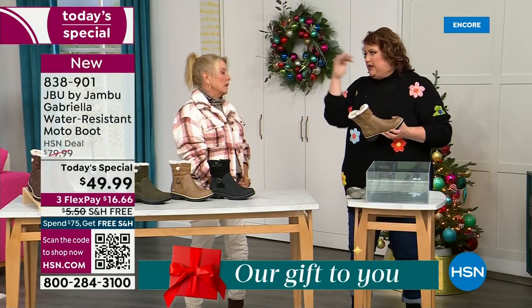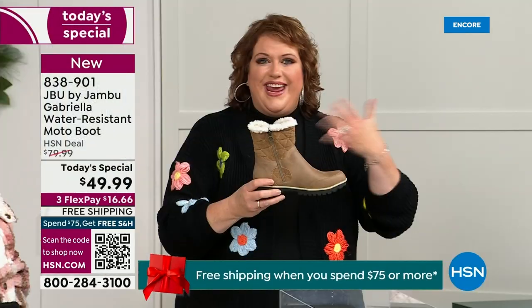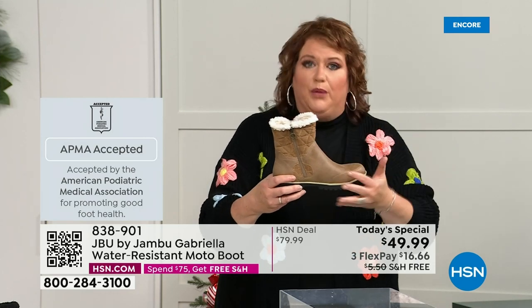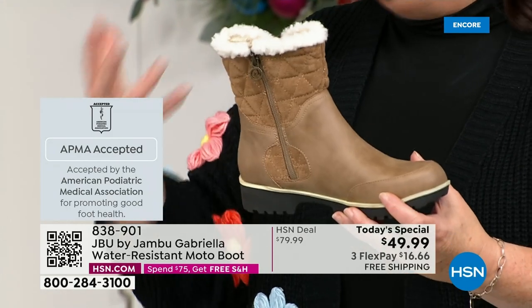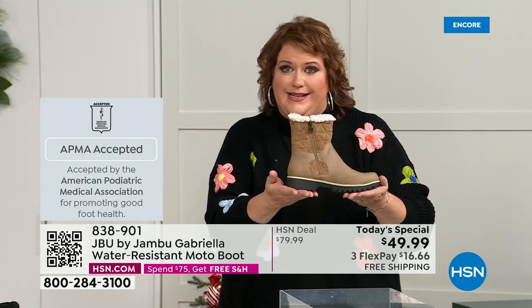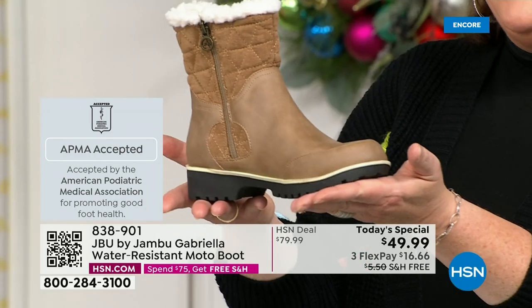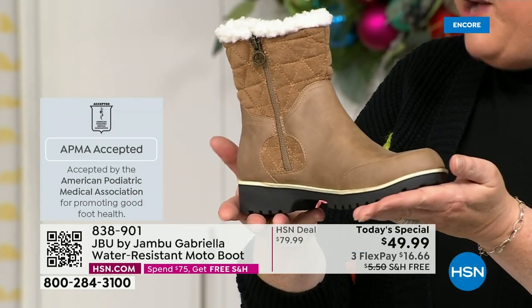Let's talk about APMA because that's really at the top of the line when it comes to importance. It's the American Podiatric Medical Association — foot doctors. It's not just something they hand out. You have to submit to them. They look at the overall inside, outside, all elements — insole, outsole — and if wearing that on a daily basis will help your feet, then you get the seal of acceptance. Gabriella got the seal of acceptance.